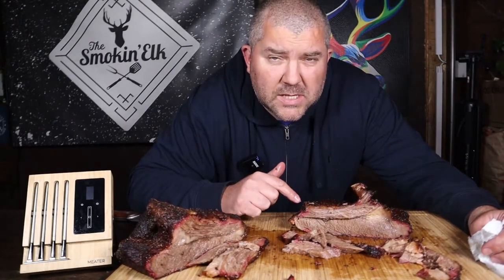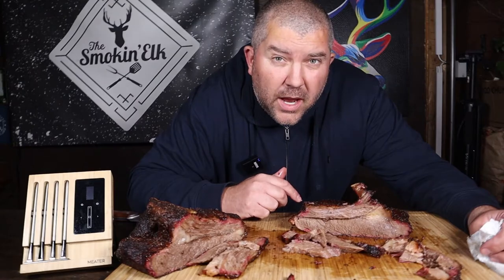That's me done. I've been the Smoking Elk — thanks again for watching and I'll see you again soon.